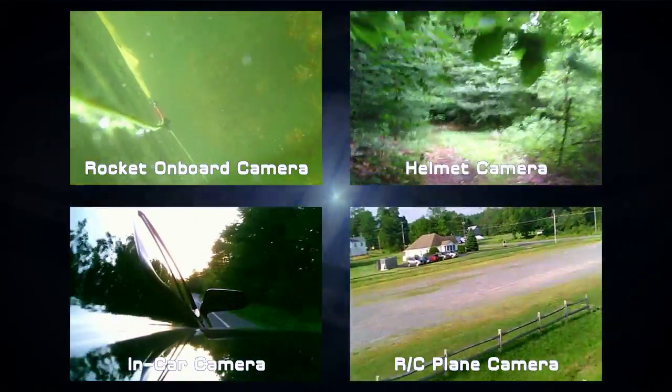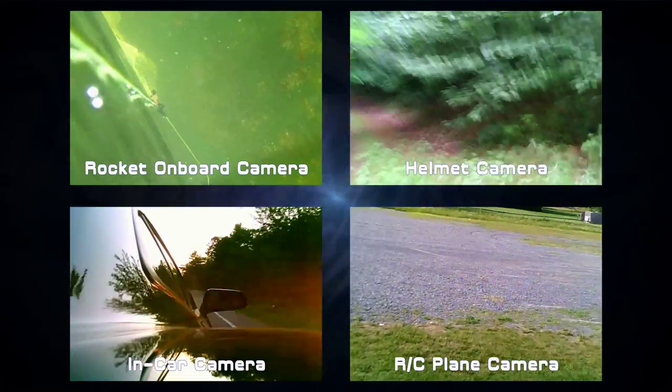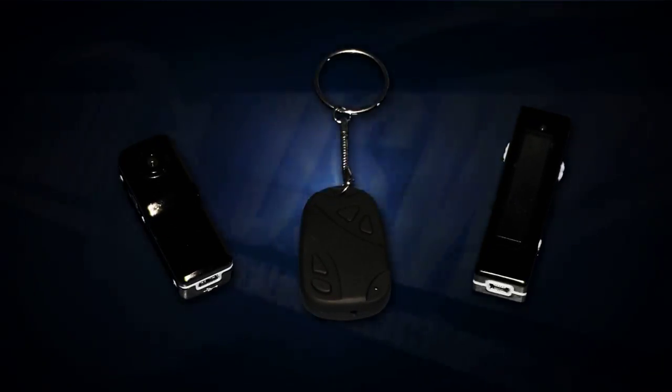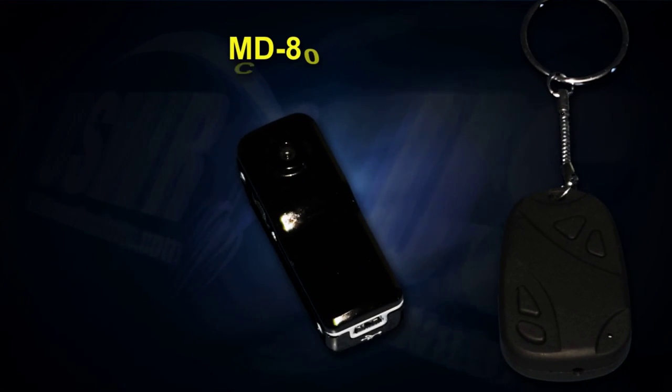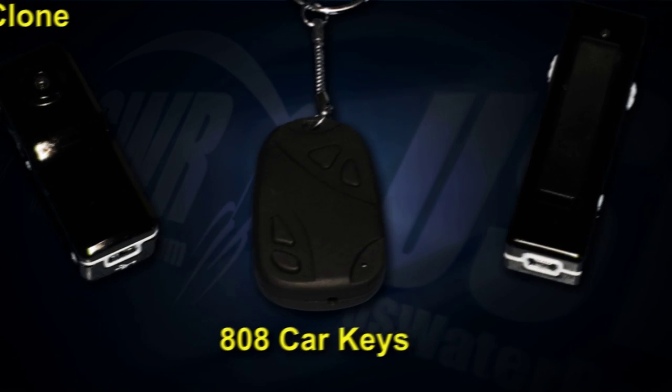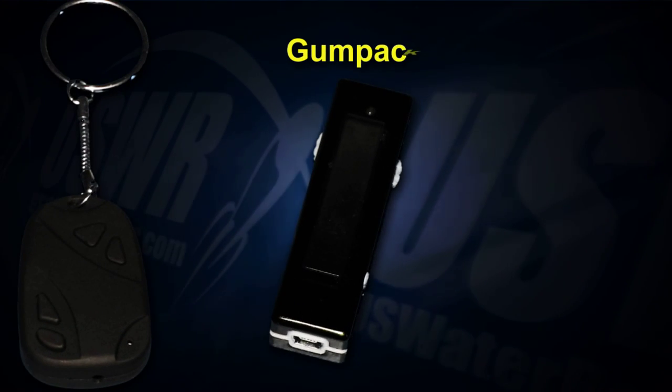Well, now you can do all that and more thanks to a new crop of low-cost video cameras available for under $20 on eBay. These micro cameras are the MD-80 clone, the 808 car keys camera, and the Gumpack camera.